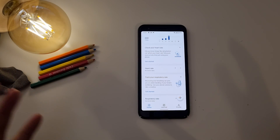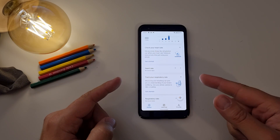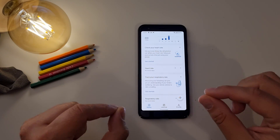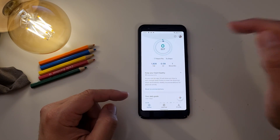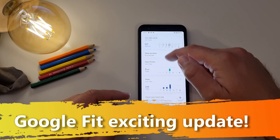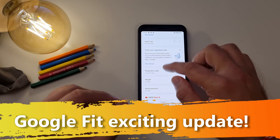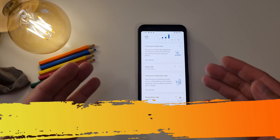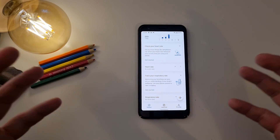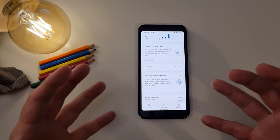Hi guys, Velyans Pixie Tech here, VST. Welcome back on the channel. I have my Pixel 3a here and what you can see on the screen is exactly what I think you think it is — Google Fit. The latest update arrived, the feature drop for all the Pixel devices happened, and right now I have these two new cards under Google Fit. In this video, I'm going to set up the heart rate check and also the respiratory rate check.